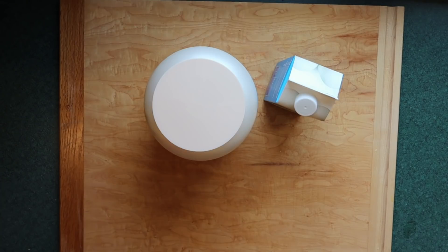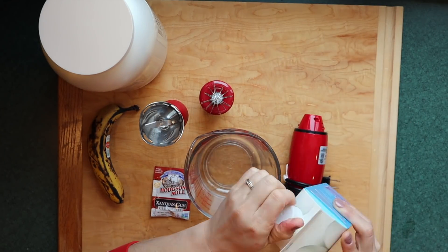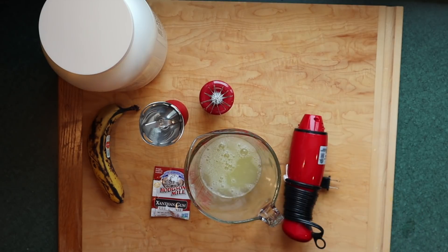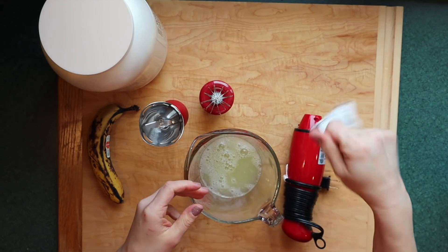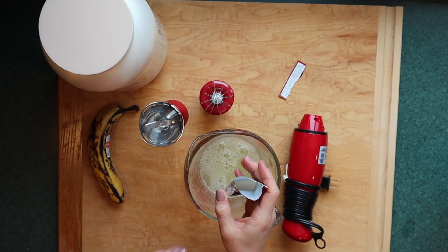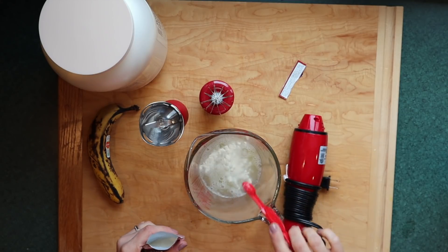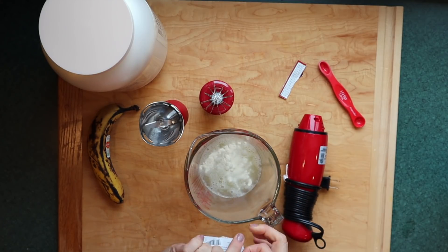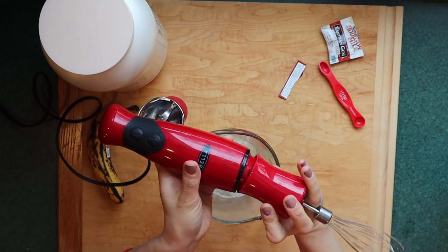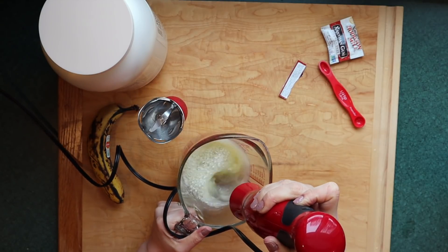To get started we'll use egg whites, protein powder, a banana, xanthan gum, and baking powder. First of all we have got to whip these egg whites into a very stiff peak. Having a stiff peak is what's going to give these pancakes their structure and their loft. The xanthan gum really does a nice job of keeping those egg whites super sturdy once they are at a stiff peak.